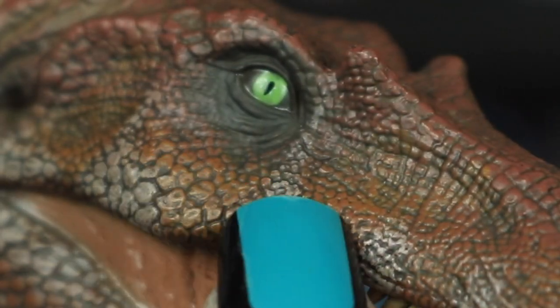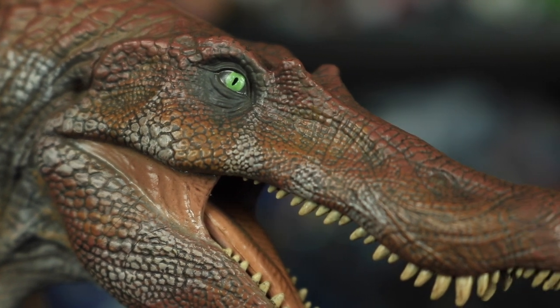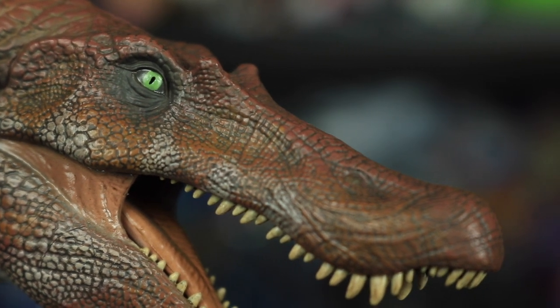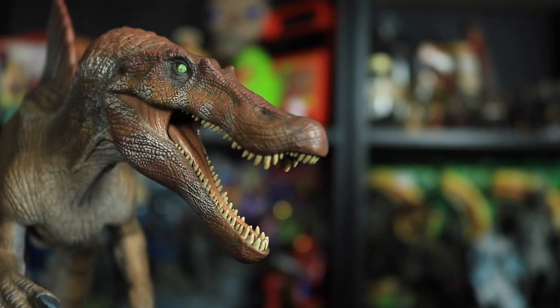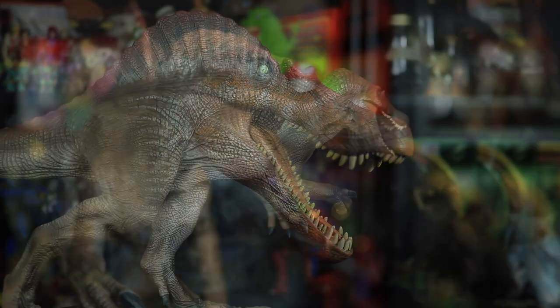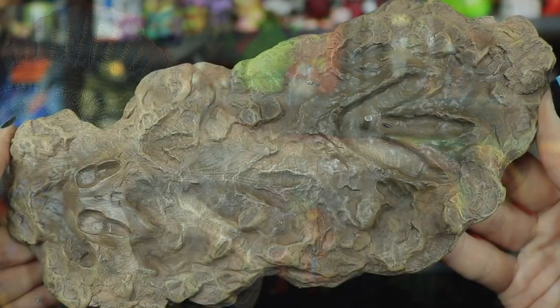Take a look at that piercing green dragon eye — it looks right through your soul. That green looks so electric against the brown. They even added a few faint specks of white in there, and there are some nice bags under the eye. The eye does have some gloss to it as well. One thing I would have liked is the green color taking up the entire eye space rather than just the smaller iris area.